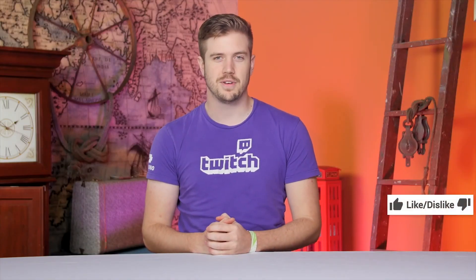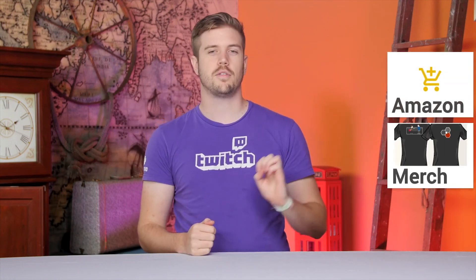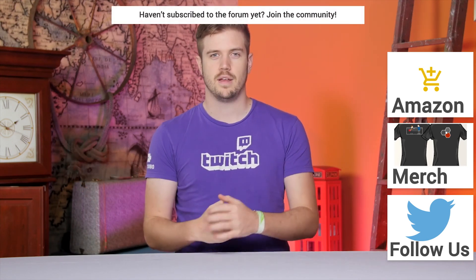If you did like the video, give it a like, hit subscribe, do all that kind of stuff, or consider supporting us directly through our Amazon affiliate code, by contributing to us on the forum, or purchasing a shirt.